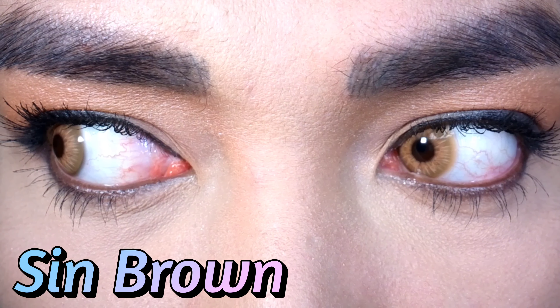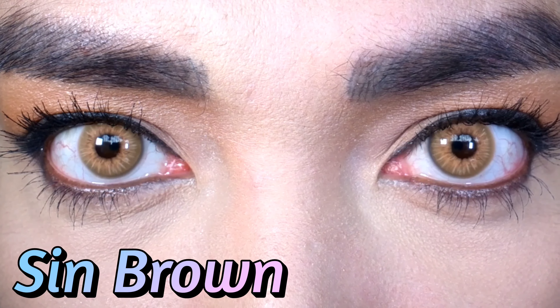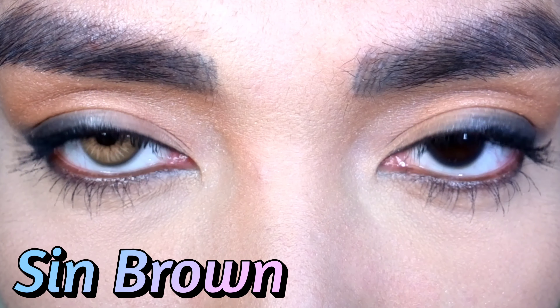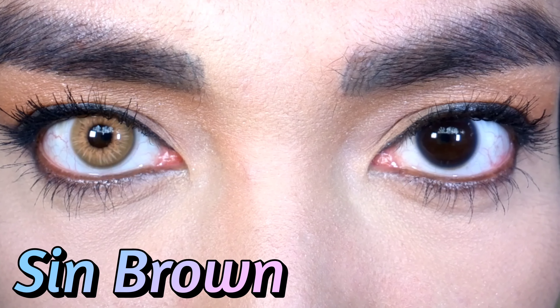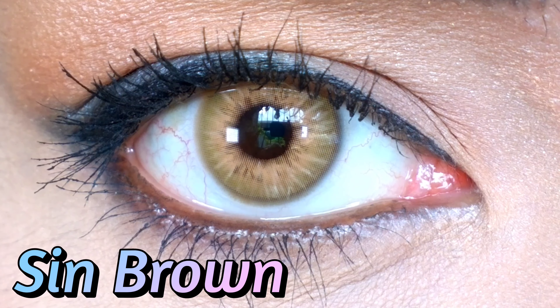It looks so good. I think it will look good on any skin color, but it will look especially good on dark skin or brown skin. There's so many things I love about this lens — the pupil hole, the pattern, the rich warm brown color. I really love it.